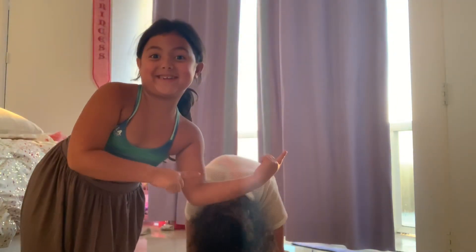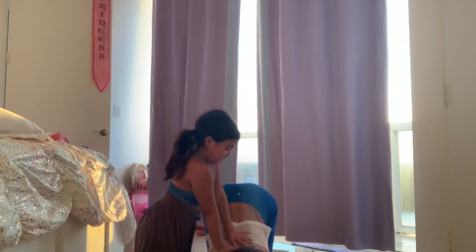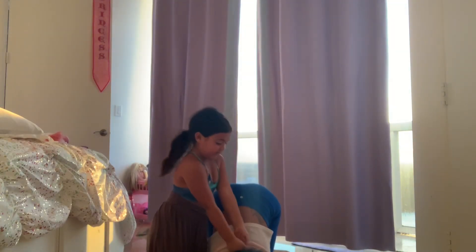Now we're going to show you how Coach Amanda does it. First we're going to do the cat stretch, which is when you put your butt up and stretch your arms all the way down. Then we're going to do a seal — a seal is when you lay down, arch your head up, try to put your chest up, and sometimes people can stretch your back to make it crack.